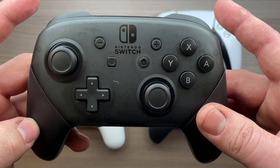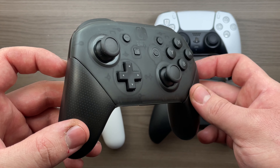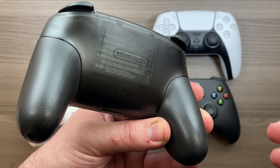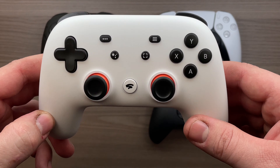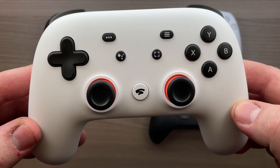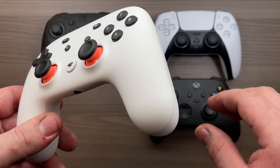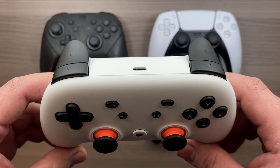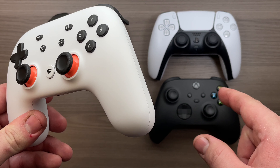As for the Switch Pro controller, it's not a bad choice. If you already have a Nintendo Switch and would like to use this in docked mode instead of the Joy-Cons, it is a lot more comfortable. And if you already own the controller, it is not a bad choice for a PC controller — it's just not my first pick. Last but not least is the Stadia controller, and this one is going to have to be a hard pass for me, especially given its price point. The Microsoft controller goes on sale a lot more often, is cheaper, and is also compatible with Stadia itself. So regardless of if you are trying to use it as a PC controller or as a game streaming controller for Stadia, the Xbox controller is the superior option.